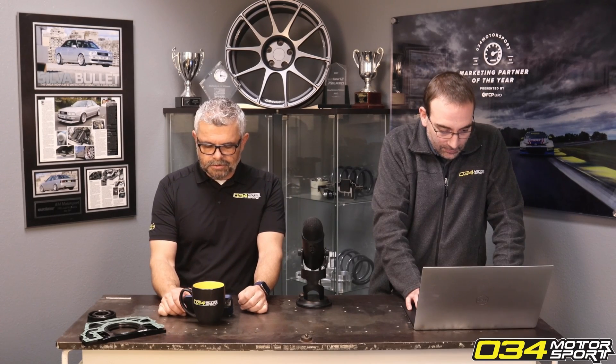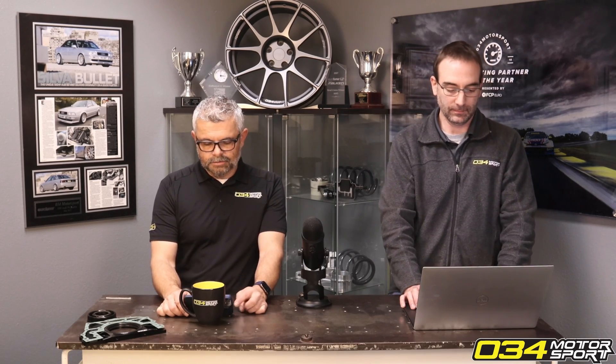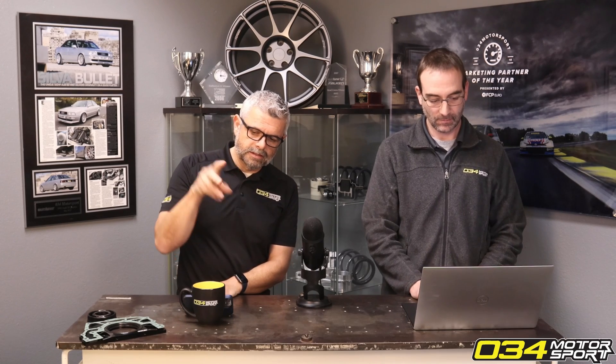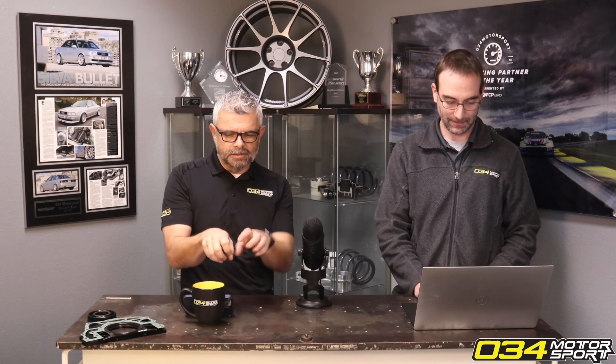Will putting a turbo blanket on a B9 3.8 hurt the life of the turbo due to increased heat? It's possible — we can't say for sure, we haven't tested that. But I have seen turbo blankets make turbo castings just come apart. There was one particular case — and it wasn't necessarily a great casting — where the casting just started flaking off, breaking apart almost like shale, like potato chips. You could literally just peel more layers of cast iron off the turbine housing every time you looked at it.